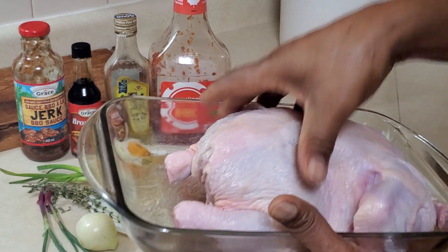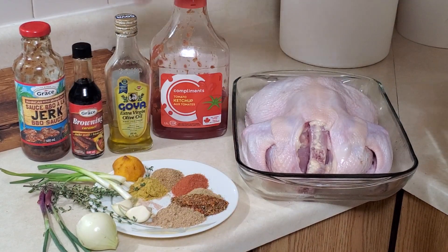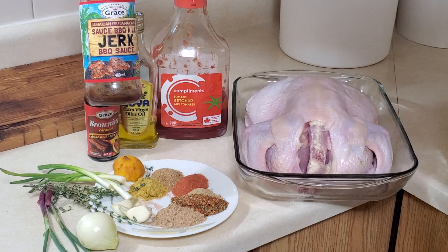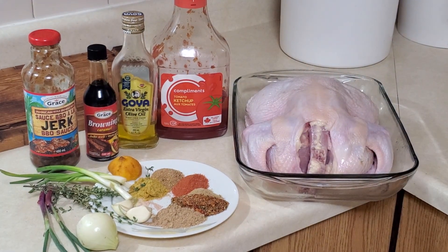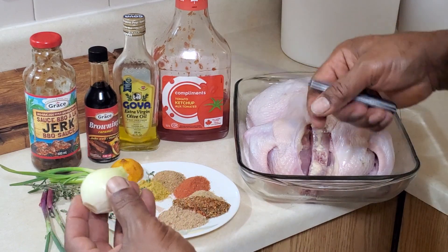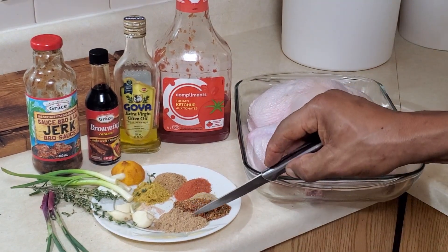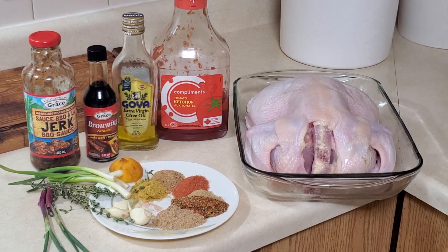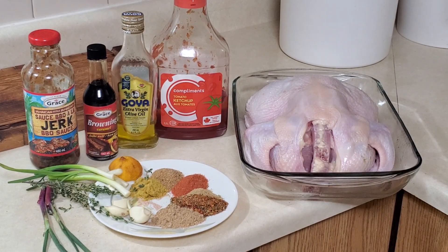Make sure your chicken is washed. I have tomato ketchup, olive oil, browning, some barbecue sauce or jerk, and a piece of lemon. I also have green onion, thyme, onion, garlic, all-purpose seasoning, grinded ginger, ginger powder, garlic powder, chicken seasoning, and salt.